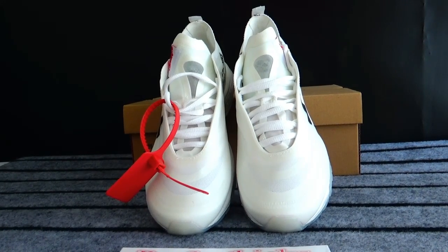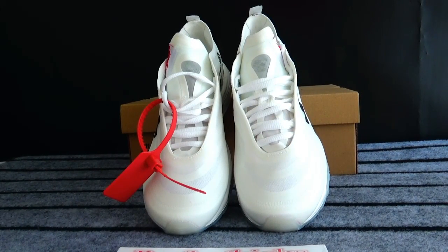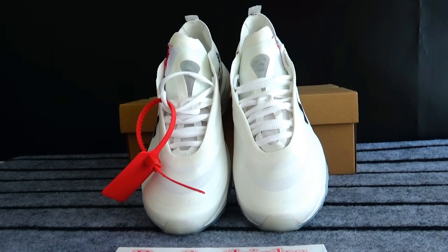Hello guys, nice to see you again. I'm Gaga and today when I check in the shoes which are shipped to their owners, I find the Nike Air Max 97 shoes.